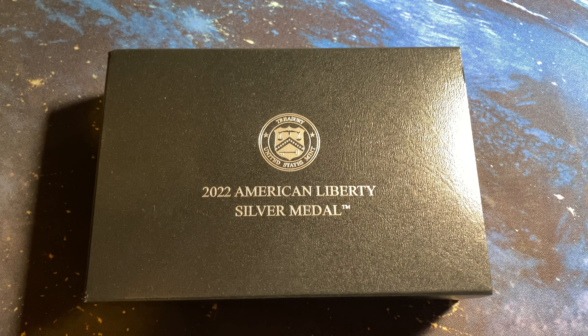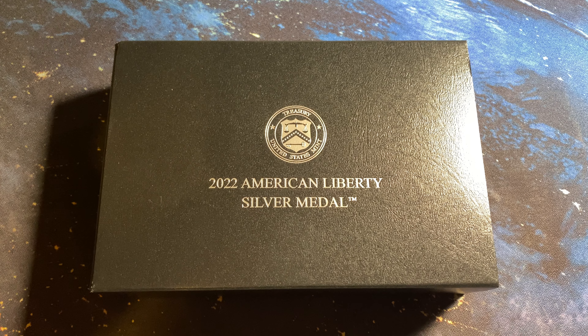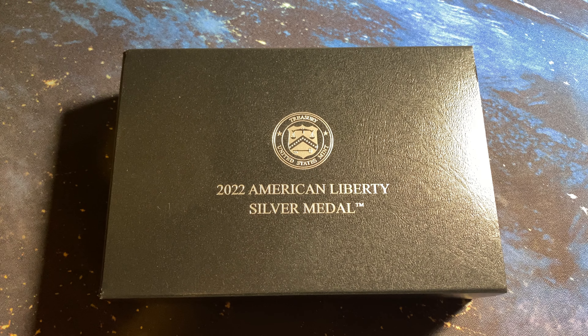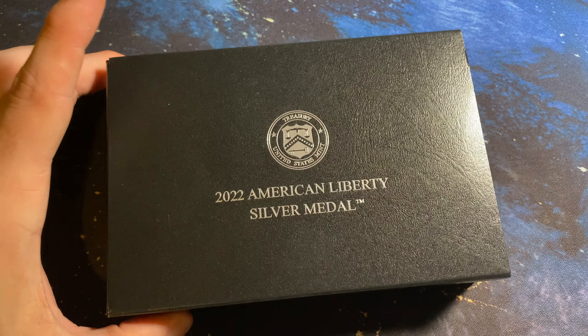Hello everybody. It's been a while since I've done a video. So today I'm going to do an unboxing of the new 2022 American Liberty Silver Medal that was just released from the United States Mint. There was a mintage and product limit of 75,000.